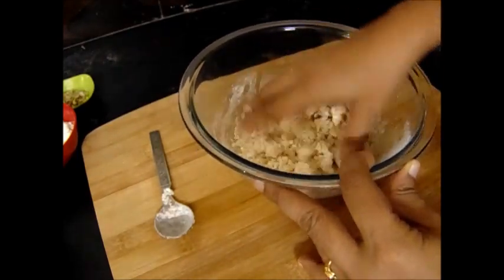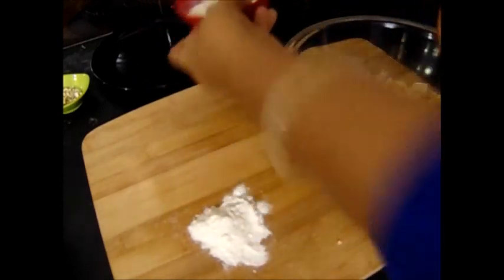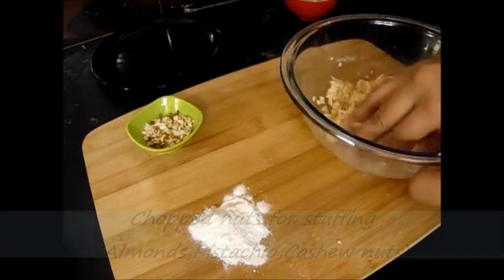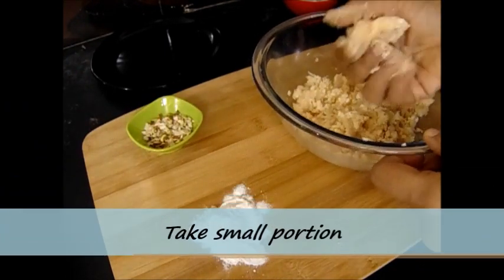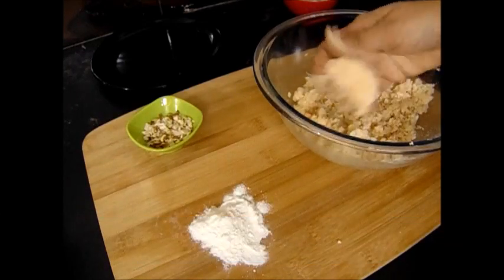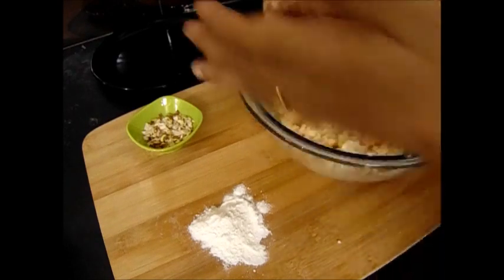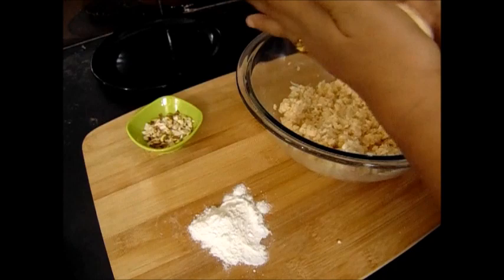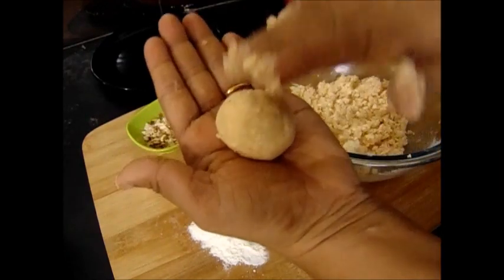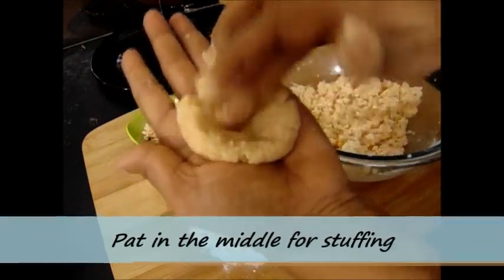After preparing the kofta balls I will be rolling them over maida, so for that purpose I have taken 2-3 teaspoons of maida. And these are chopped nuts — cashew nuts, almonds and pistachios. Now take small portions of the paneer-potato mixture and make balls. Then slightly pat it in the middle so we can stuff the dry nuts. Stuffing is optional but it adds to the taste. I have taken cashew nuts, almonds and pistachios, finely chopped.